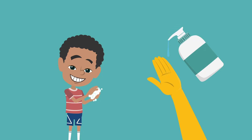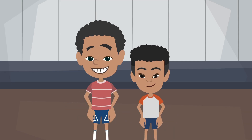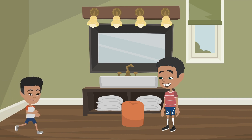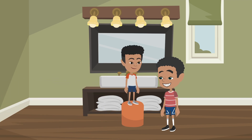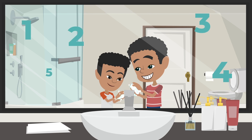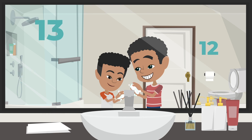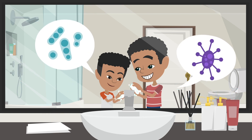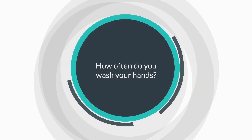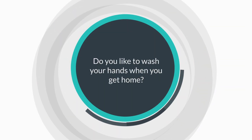XZ likes the feeling of clean hands which smell fresh like his favorite soap. Now XZ is ready to teach his little brother how to wash his hands. First, XZ moves the stool to the sink. Then he calls his little brother to hop on. He grabs the soap and starts to help. Baby brother XZ and XZ are washing his tiny hands together while counting to 20. XZ is happy and excited to help his brother learn the importance of washing his hands. How often do you wash your hands? Do you like to wash your hands when you get home?